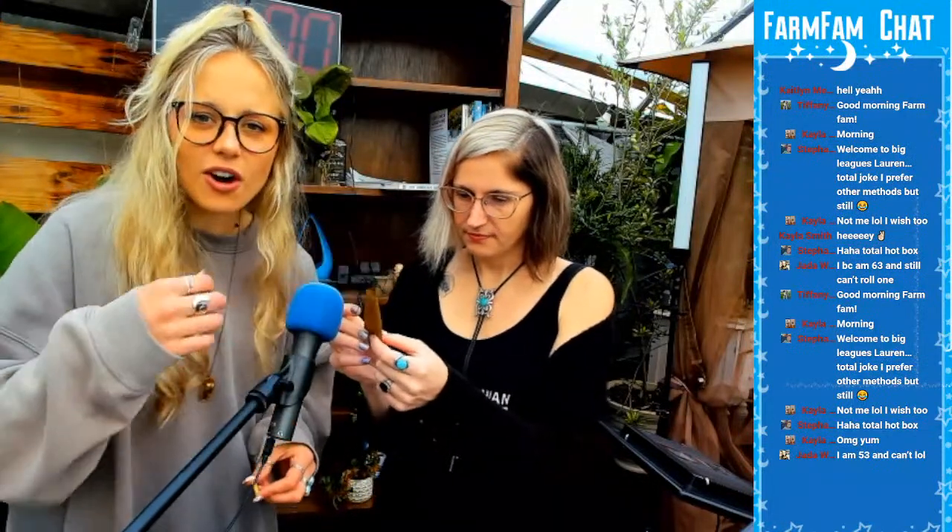Jada says she's 63 and still can't roll one. Jada, we're learning today — today's your day to learn. It smells really good. You just pull it out of the package and it comes in like this little leaf. It's a leaf, y'all. I don't know how they make the hemp — usually with tobacco it's like a piece of the tobacco leaf, they're really big so you just rip some off. That's how blunt wraps are made.